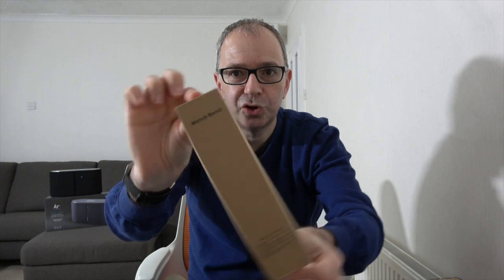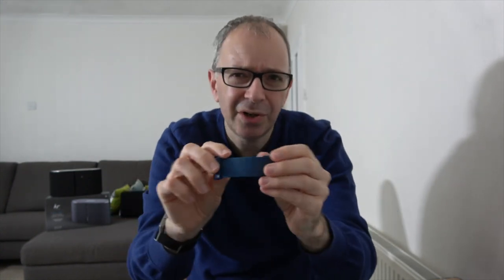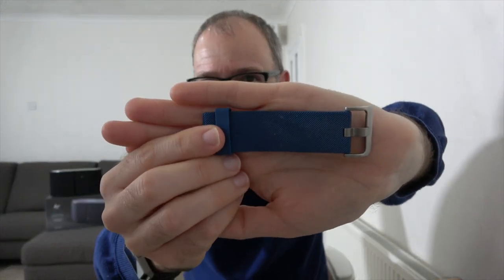Next up is something that came in generic packaging just saying 'watch band.' This is for my Fitbit Blaze. Previously I had their supplied silicon strap — very comfortable, but I noticed the latest Fitbit straps are very difficult to keep clean. Look at all that gunk — I wipe it down once or twice a week and it's very hard to get the muck out of the grain. This is an alternative leather watch band for the Fitbit Blaze. It's very easy to fit because it's got little quick release pins on it, looks very nice, and it's really comfortable. I absolutely love it. These are about seven or eight pounds on Amazon — link in the video description.